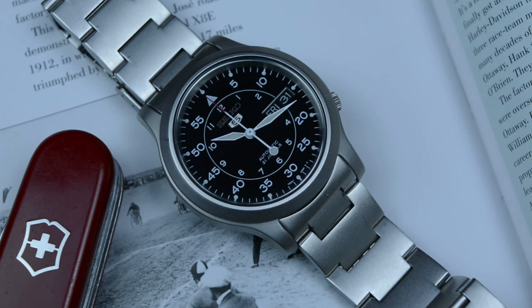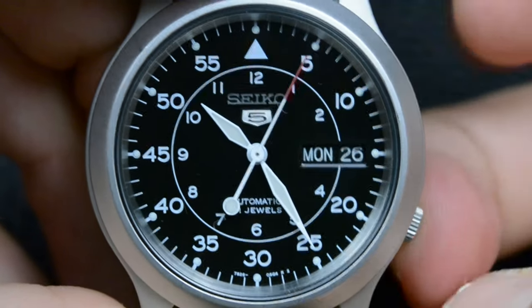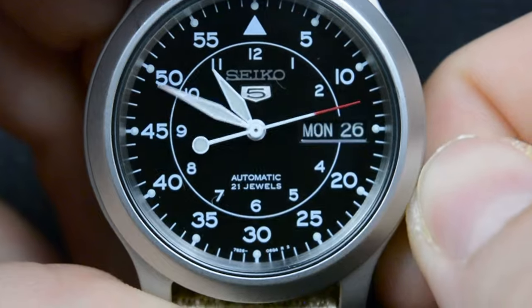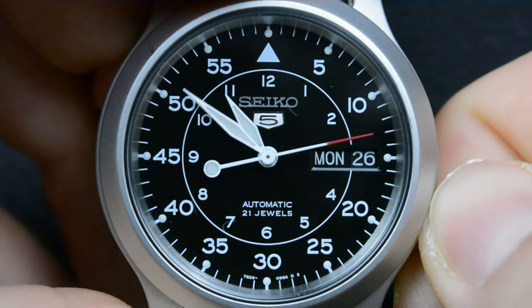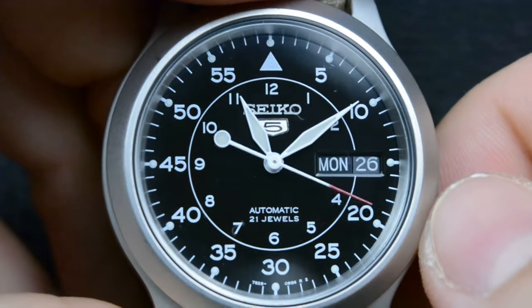The subtle timekeeping discrepancies have become a unique signature, an acknowledgement that every moment is precious even if it's not precisely measured. This watch has taught me to appreciate the beauty in the imperfections and to cherish the moments rather than obsessing over the ticking of the clock. Having experienced the SNK 8000 series firsthand, I can confidently assert that its reliability and incredible value for money set it apart. While it may have been discontinued, my personal journey with this watch convinces me that it still stands as the best field and everyday companion, despite the emergence of newer models with advanced features.